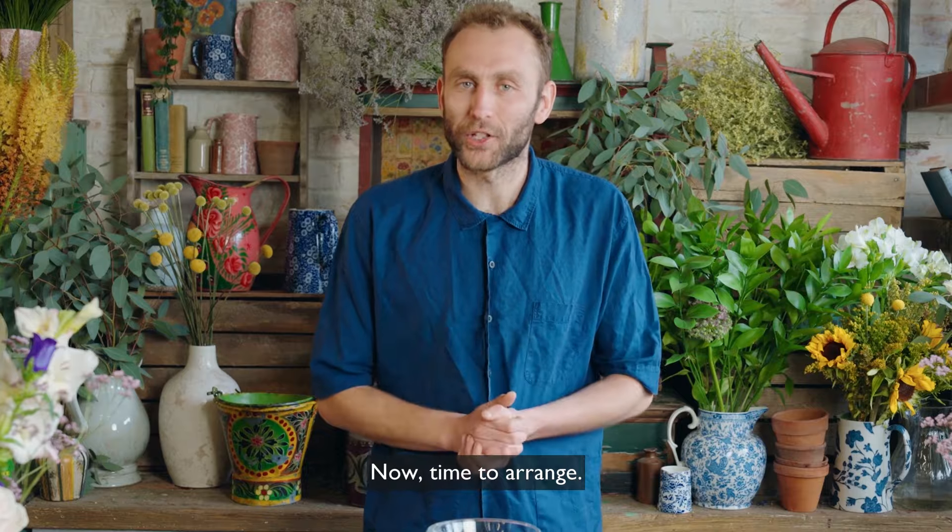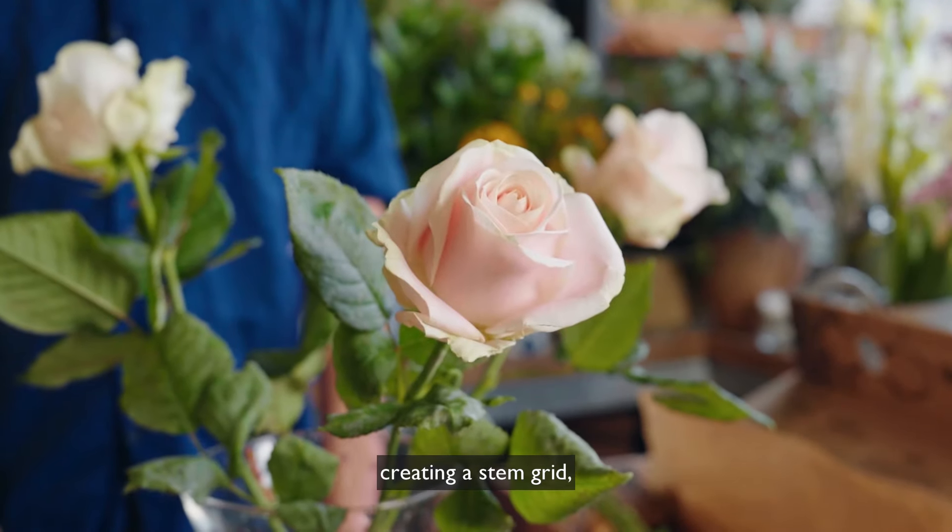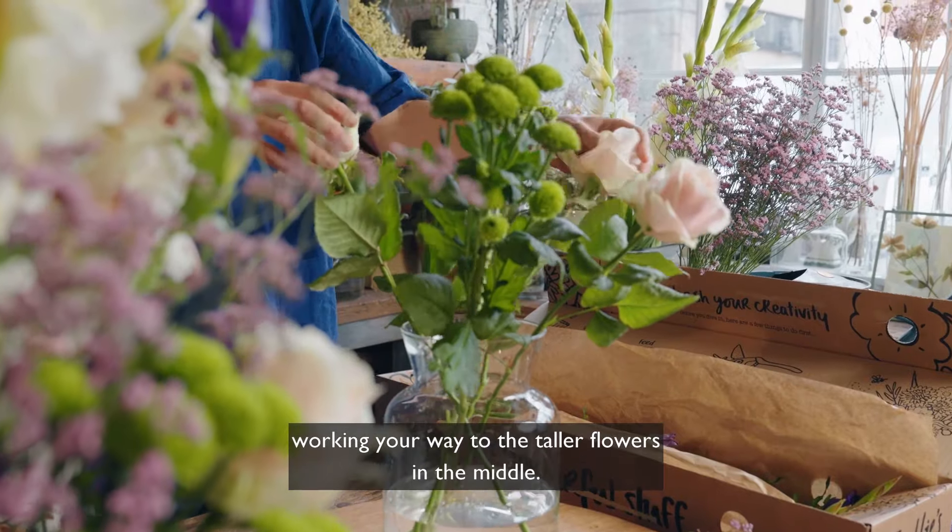Now time to arrange. Always start with your shorter flowers around the edge of the vase, creating a stem grid working your way to the taller flowers in the middle.